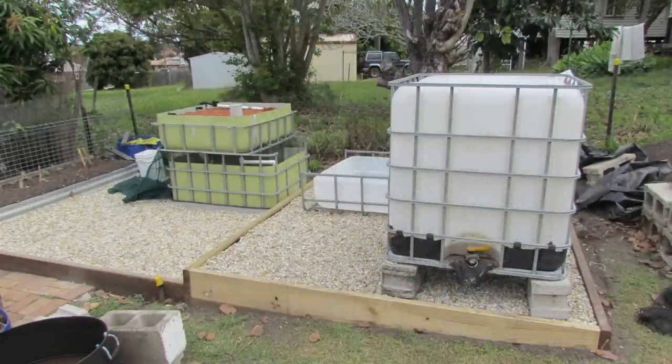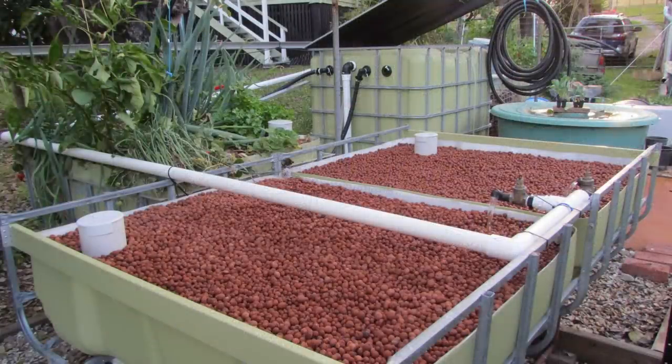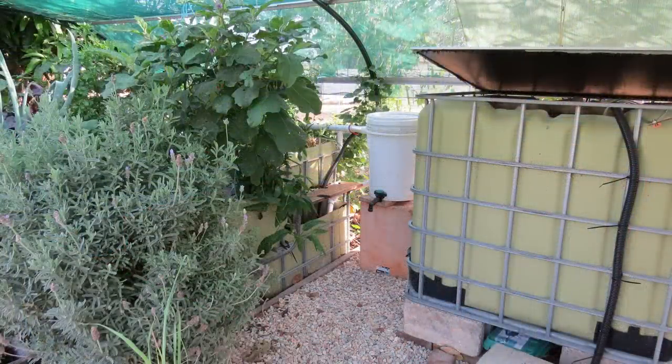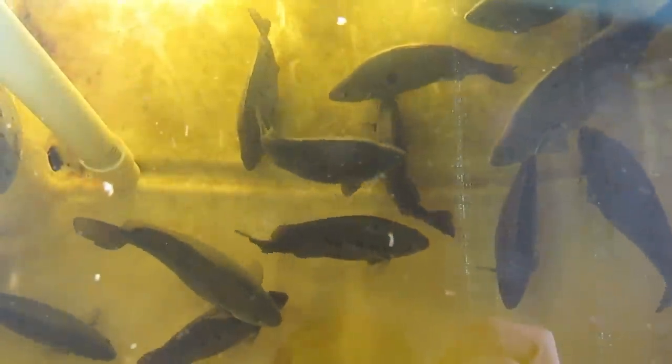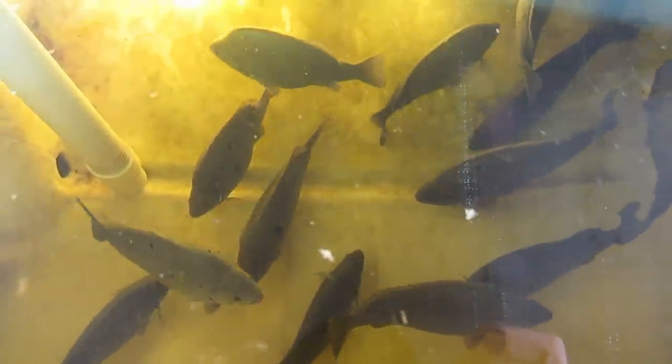G'day folks, it's Rob here. Today's clip I'm just going to run through why I decided to pull down my aquaponic system, as there appears to be a little bit of confusion online as to what's going on. We've had this aquaponic system up and running in various forms for about eight or nine years, and basically got to the point where, due to the house renovations and also wanting to rework the backyard, I decided that it was time to pull this aquaponic system down.